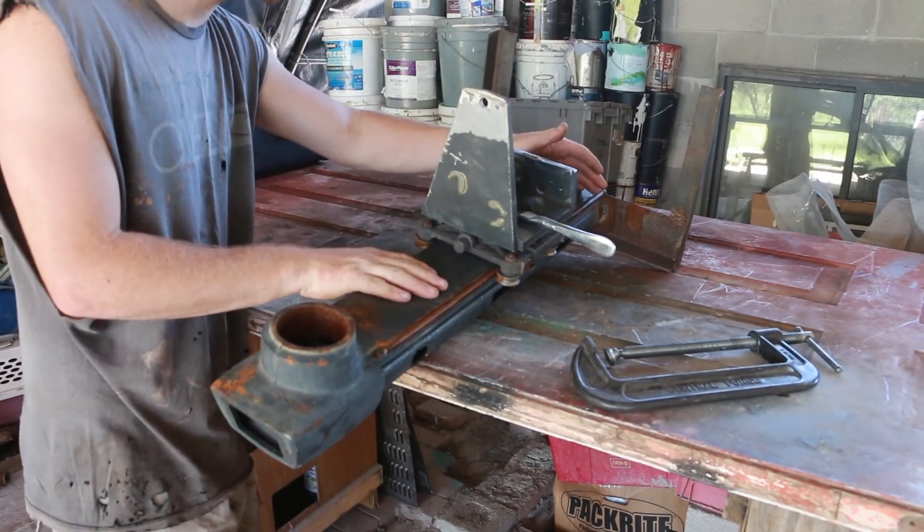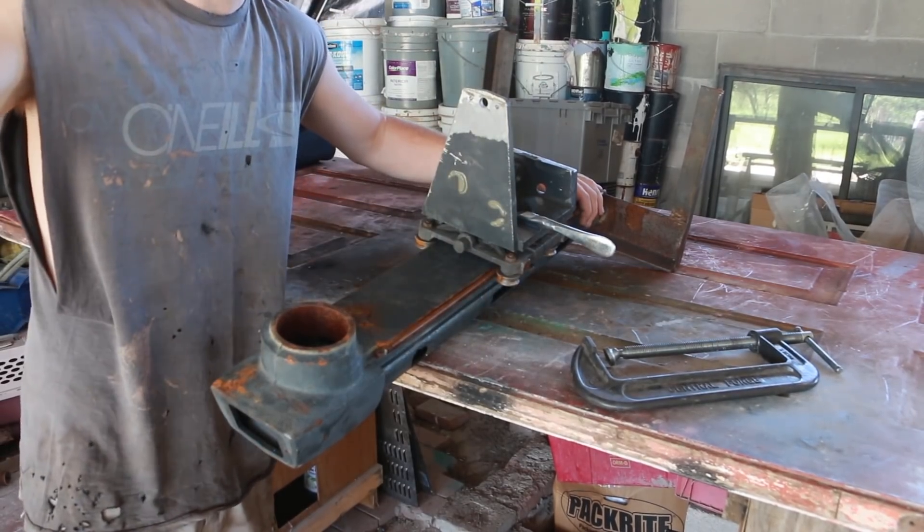I need to cut this piece down to size and figure out how I'm going to mount this onto the slide that's on there now.